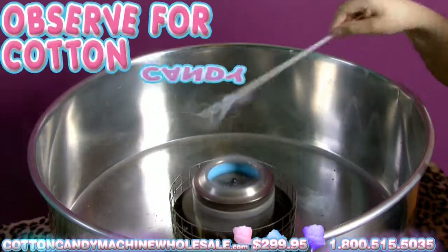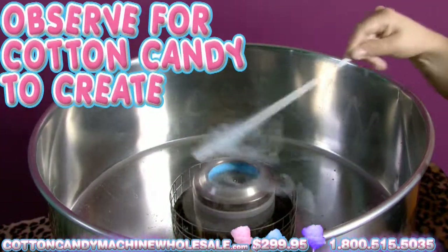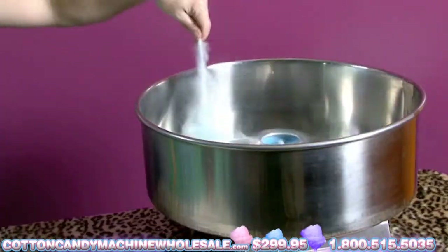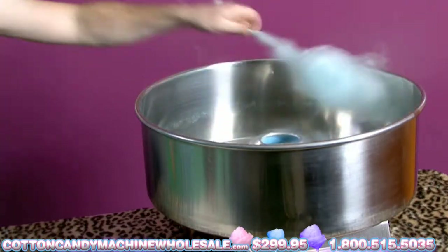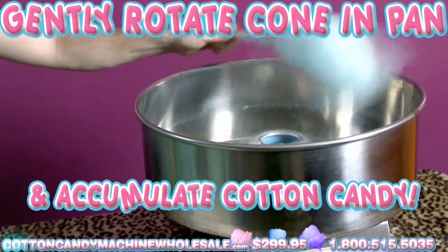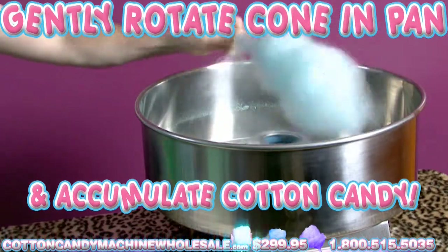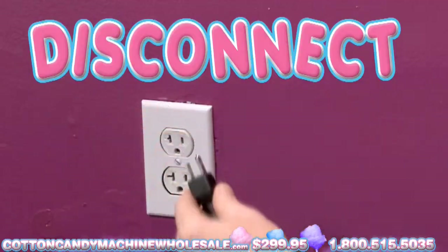Observe for cotton candy to create on the edges of the pan — this will happen soon after a few minutes. Once the cotton candy starts to form, put the tip of your cone into the pan of the Cotton Candy Maker. Carefully move the cone near the edges of the pan while gently rotating it to accumulate the cotton candy from the sides of the machine. When finished, switch the machine off and disconnect it.